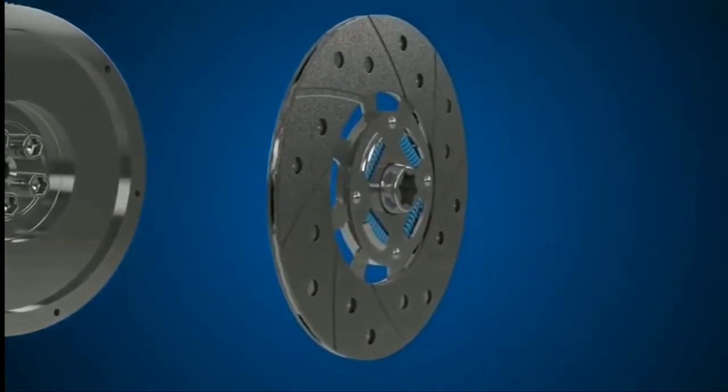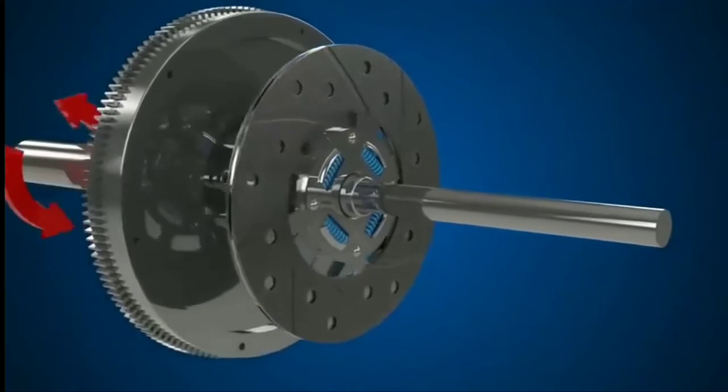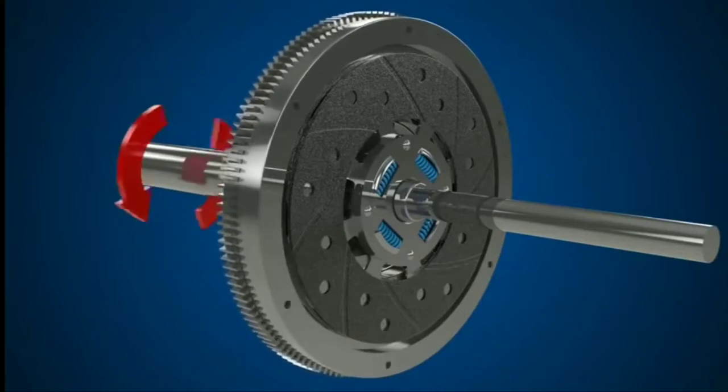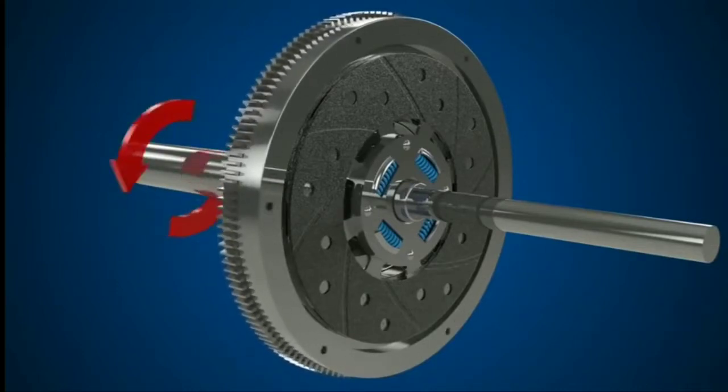Next, we have the clutch plate which connects to the input shaft of the transmission. When the clutch is disengaged, there is no rotation of the clutch plate through to the transmission. This means there is no drive transmitted to the wheels.